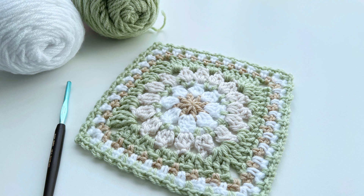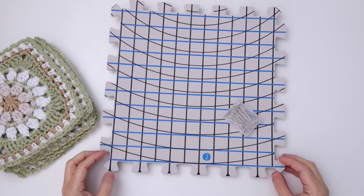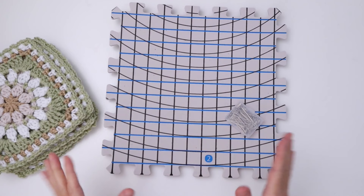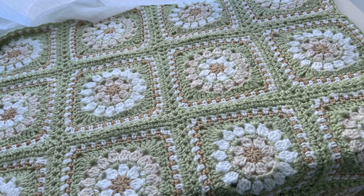Once we have all 35 of our squares made, I suggest that you block them. I don't block until after I've darned in my ends — I do like to work mine in as I go, but there are often leftover stragglers I need to take care of. The purpose of blocking for me is twofold: first, it helps me get my wonky squares back into shape and allows me to set them all to an equal size, making them easier to join. It also relaxes the fibers slightly so the finished work has a nice flow and movement.